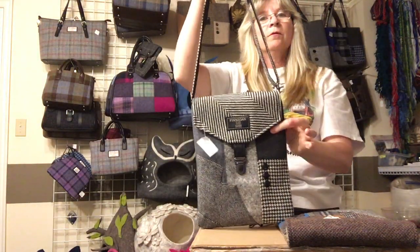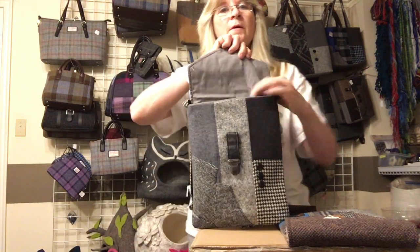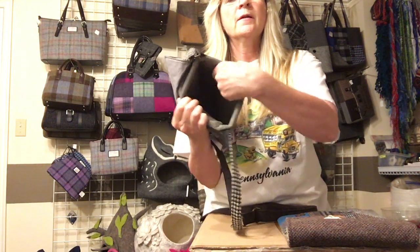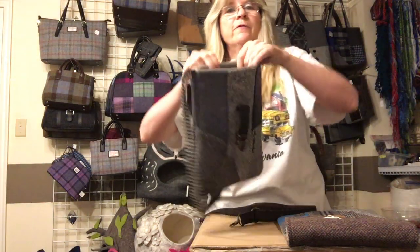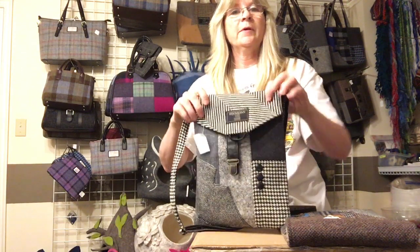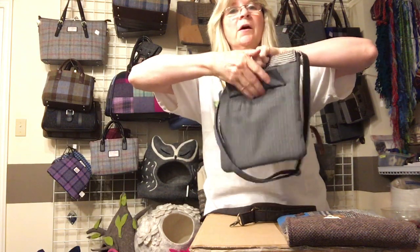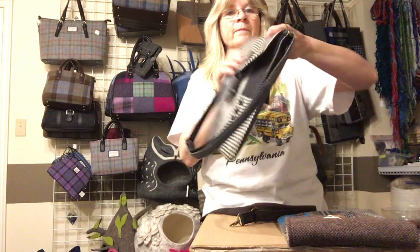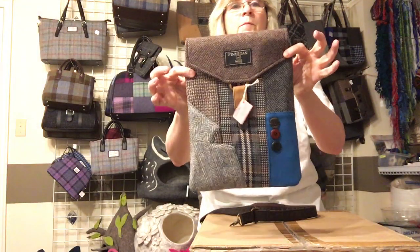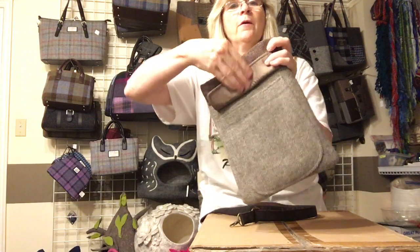This next one is a neck-size crossbody or shoulder strap bag with a clasp on it. This one is actually padded and will fit an iPad or tablet — it's kind of a padded sleeve. Here's the collar, the sleeve, and the jacket pocket, which is also a usable pocket on the back. We have this in black and also some browns with some blue. This version has a bigger pocket on the back.